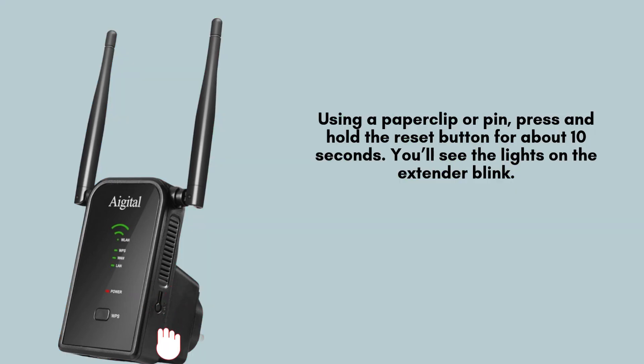Using a paper clip or pin, press and hold the reset button for around 10 seconds. The lights on the extender will blink, signaling that the reset process has begun. This step restores the device to its factory settings.